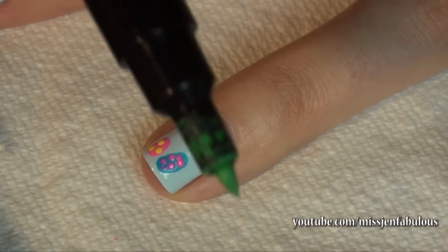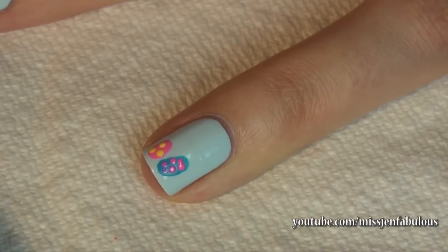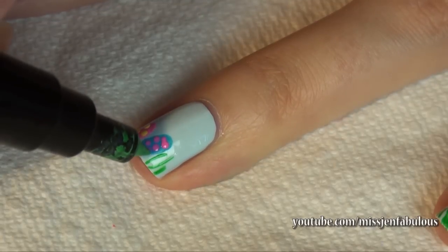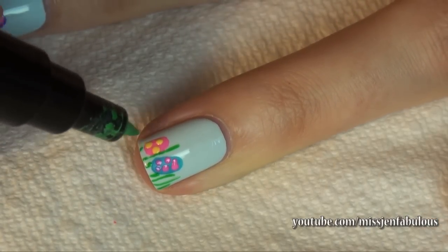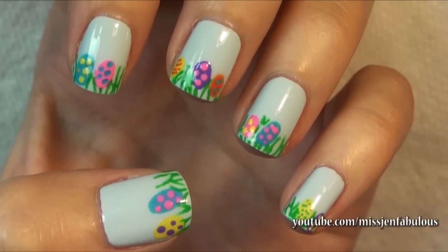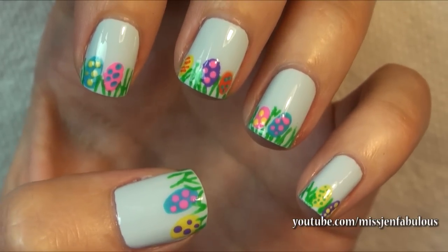You can take a nail striper brush or a nail art pen and you're just going to make some fast little lines to represent the grass that the eggs are sitting in. It does not have to be perfect — just draw some lines under the eggs and coming through them. Here is the finished Easter egg in the grass manicure. I think it's really really cute and so much fun to do, and you can really customize it with any colors you'd like.